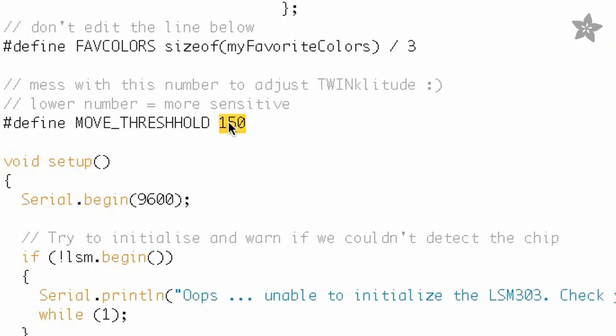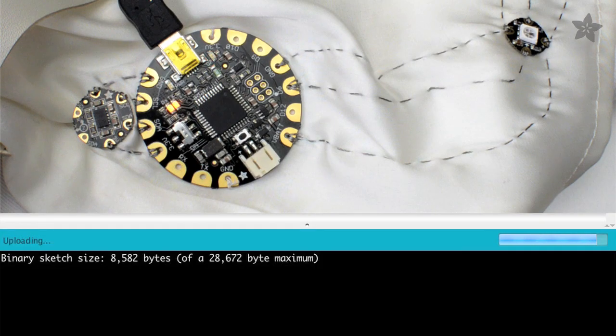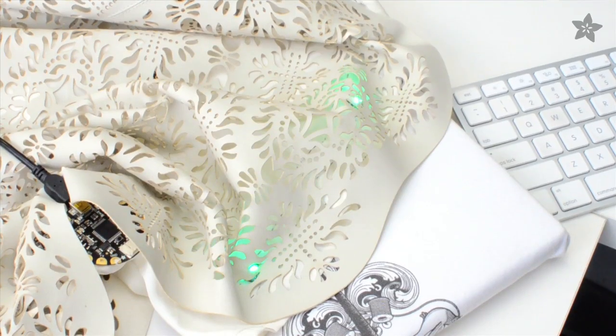The code for this project is easy to understand, and you can adjust the sensitivity to motion with just one number, so you can be as flashy as you want to be.